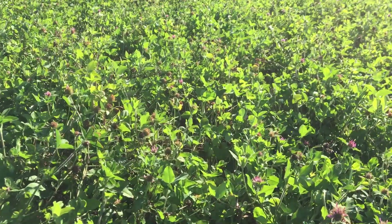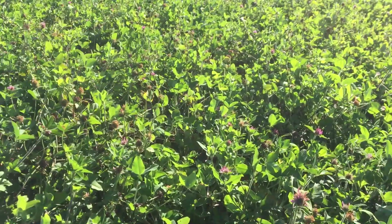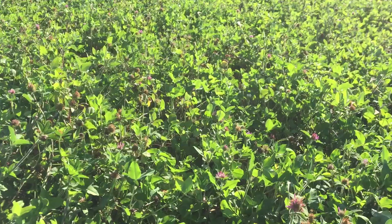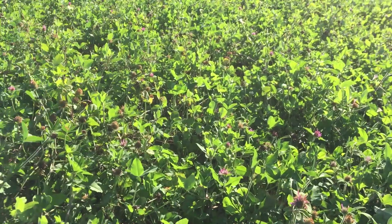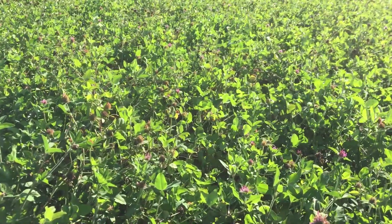One of the cultural things about red clover was that you wanted to build a seed reservoir on your farm. That helps you — after you've been doing this for a number of years — that seed reservoir of hard seed will help you get good stands even in less than optimum conditions.